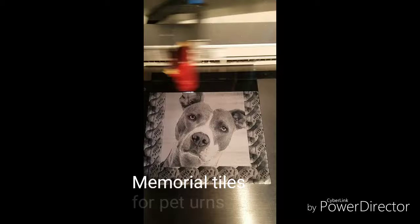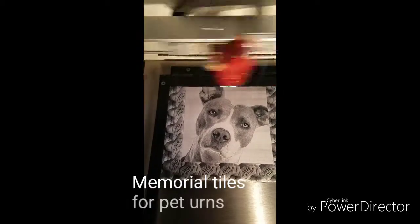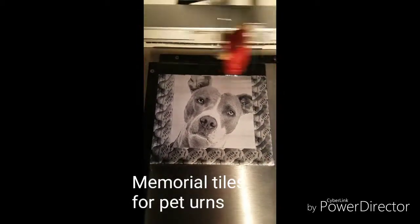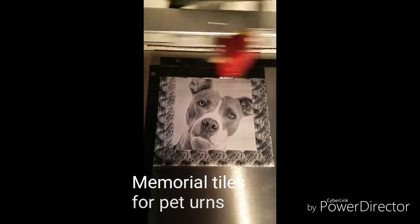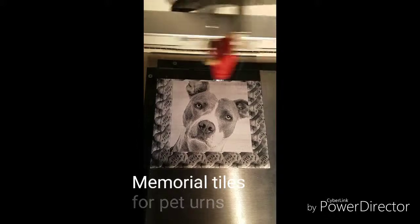These can also be used on the top of urns for pet memorials. It's a perfect way to keep that memory alive of one of your best pals.